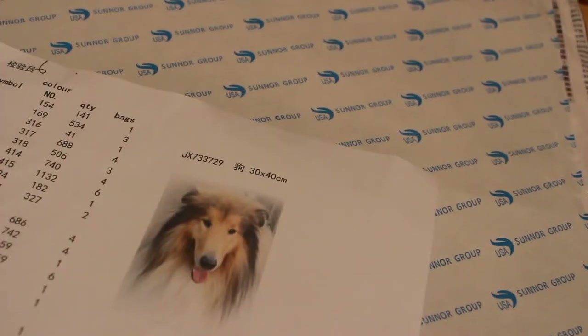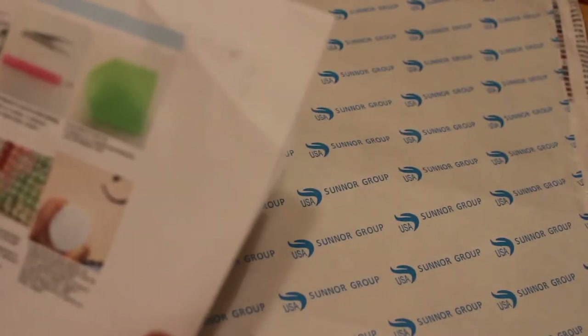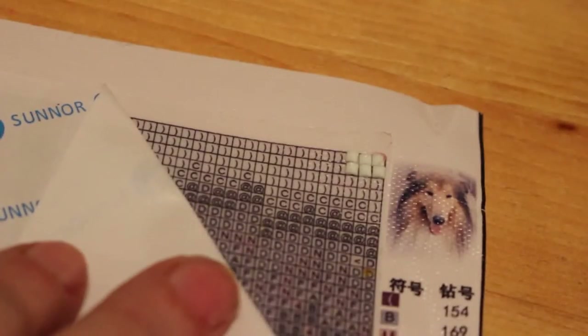I've already got my first symbols which are the white ones, number 3756. I'm left-handed so I'm going to work right to left, and I'm only going to pull a little bit of the backing off. As you can see there are a few I've already put in, and I've got them in the tray here - watch me cock up a collie!